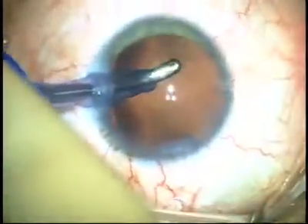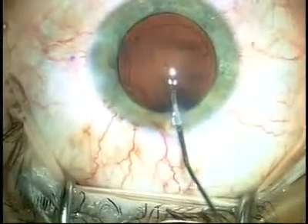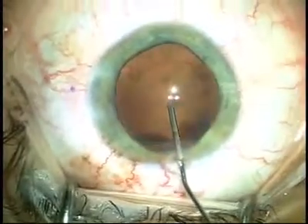As you can see, there's an exquisite detail inside of the eye because of the lack of viscoelastic during the irrigation aspiration.